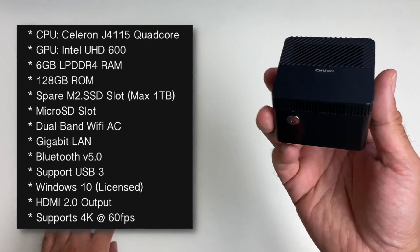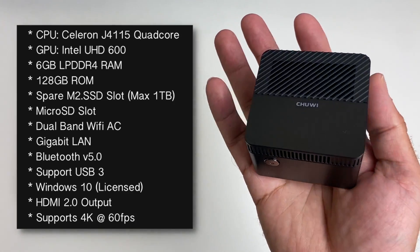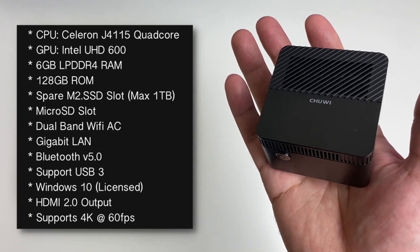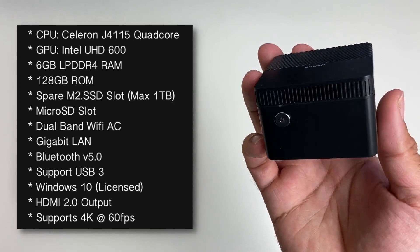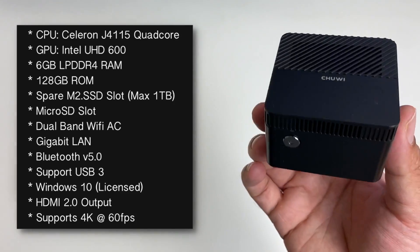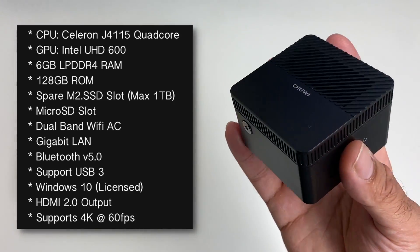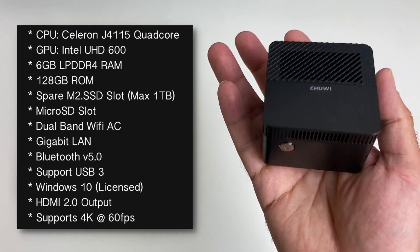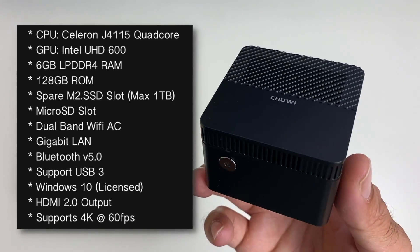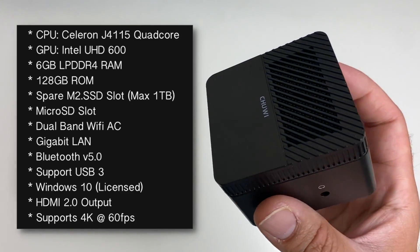Now let's talk about the power. This box is powered by the Intel Celeron J4115 quad-core CPU along with Intel UHD 600 graphics. You've got 6GB of LPDDR4 RAM along with a 128GB drive. You've also got a micro SD card slot, dual-band Wi-Fi AC, Gigabit LAN, Bluetooth 5, USB 3, and Windows 10 Home licensed, activated and ready to use. It also supports HDMI 2.0 and 4K at 60 frames per second.